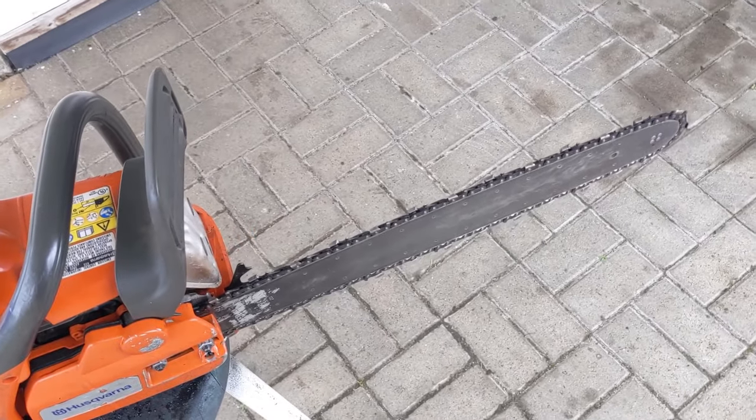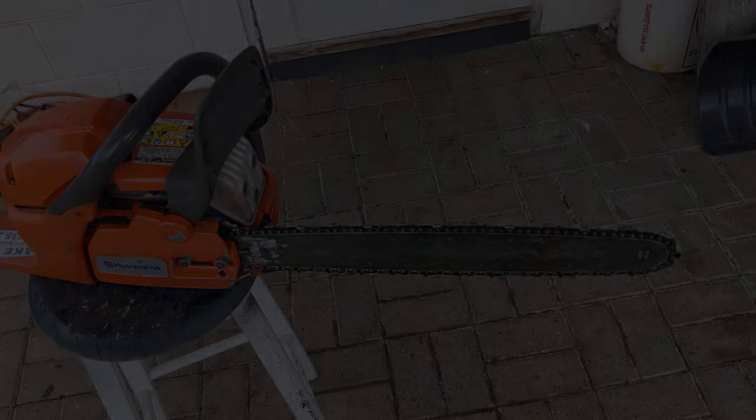There we go — that's all fixed up and I can return this chainsaw to my customer. We were able to successfully reset the chain brake. It was simply seized up because of all the dirt and debris that got in there. So we cleaned it, lubricated it to prevent it from getting seized up again, reset it, reinstalled it, and now the chainsaw works as intended. If you guys enjoyed the video, think about leaving a thumbs up — it really helps me out. You can click here to subscribe and click over here to watch one of my previous videos. I upload every single week, so be sure to stop by next week. Thanks for watching.